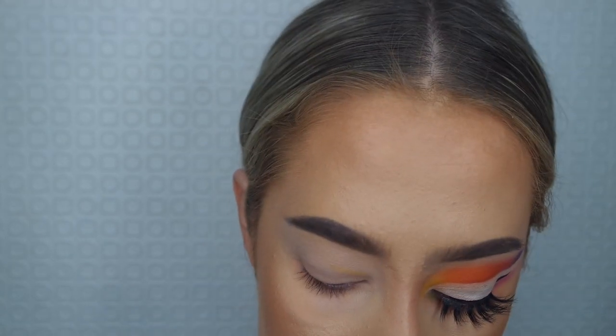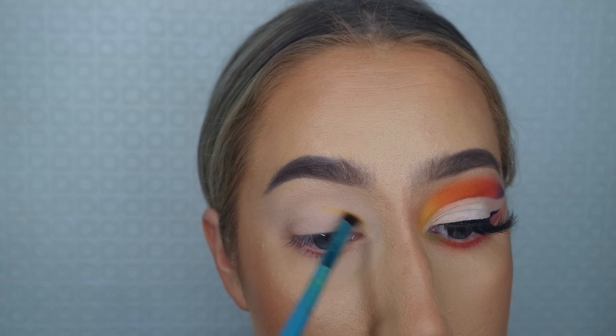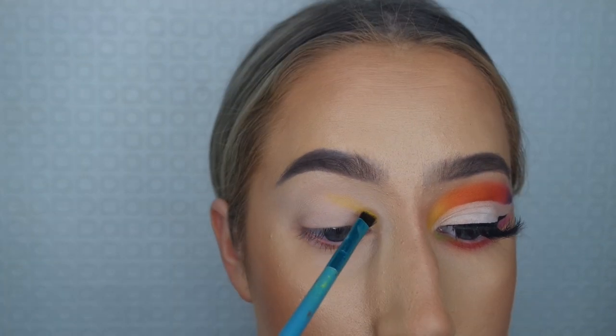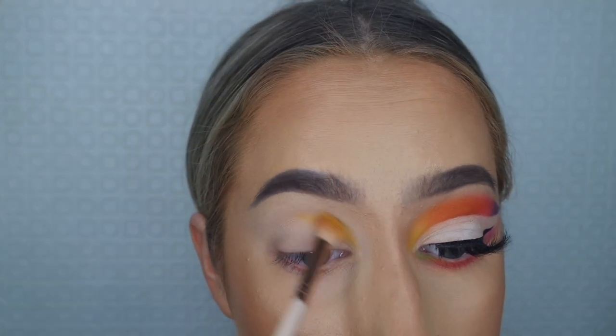I'm using a tiny brush to keep the blend really precise and just in the place where I want it, and then I'm going to use a fluffier brush to blend out a little bit more.